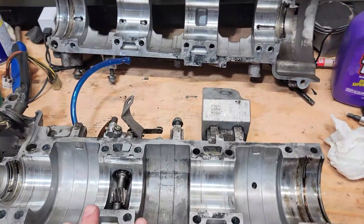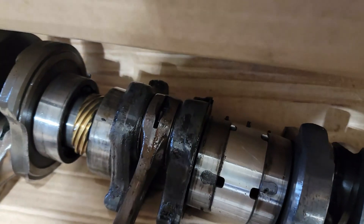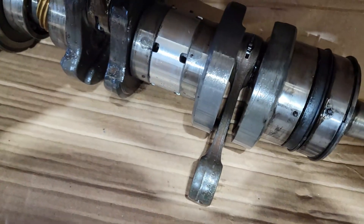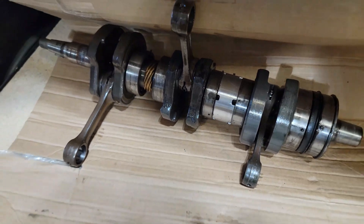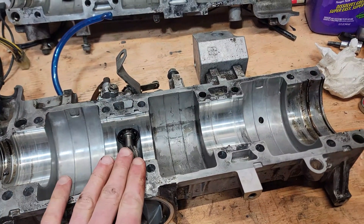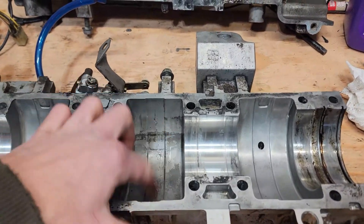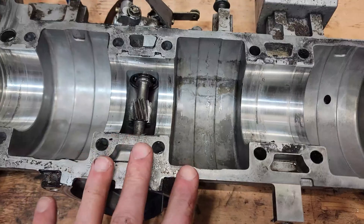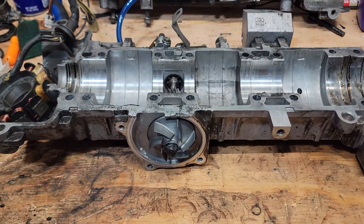Now I have the two case halves split. We can get a better look at everything. You can see the problem — this rod bearing in the middle is seized up. The bearings are falling out, and there's a bunch of metal shards in that center crankcase. I have a new crankshaft to install. In the meantime, we're going to clean this off as best we can, especially the center one where there was so much metal debris.